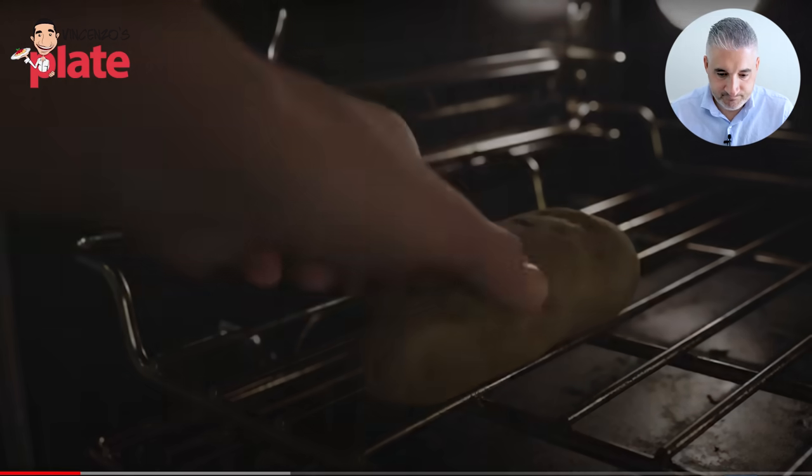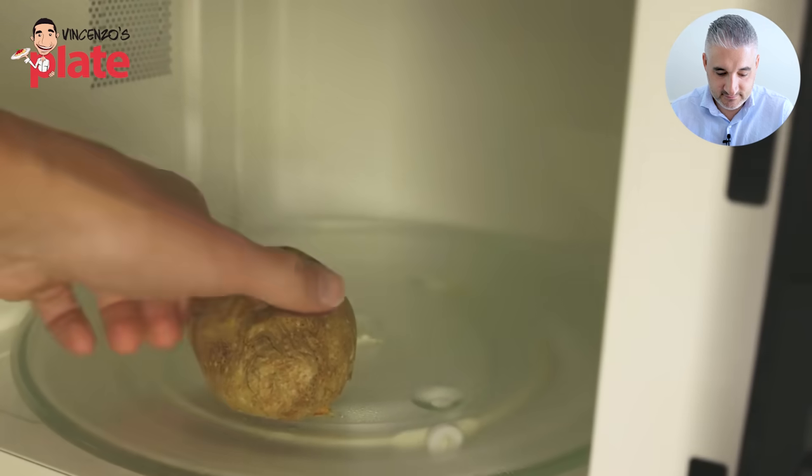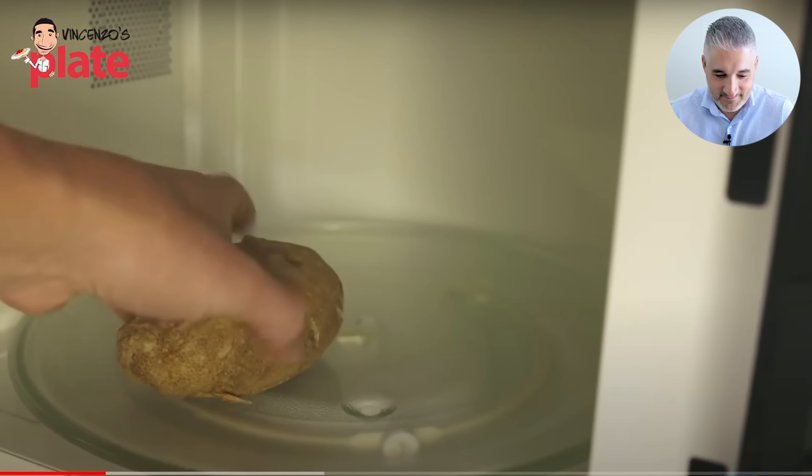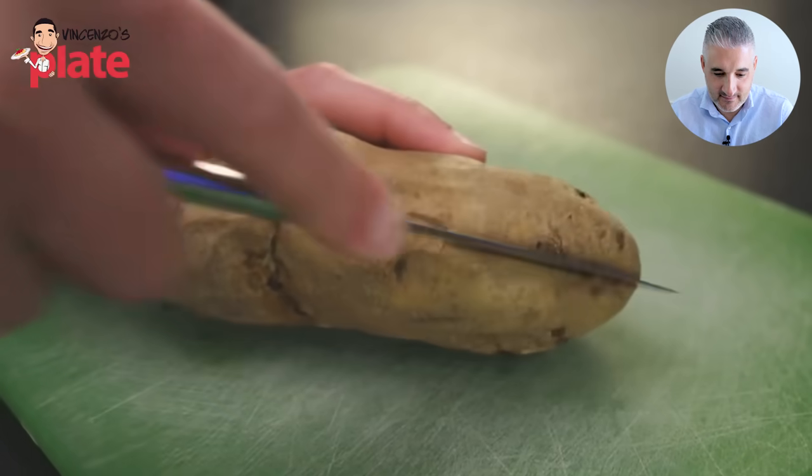Adam suggests baking them until soft and squishy, about an hour — or just throwing one in the microwave for ten minutes. My friend, this is why you don't like gnocchi. What are you doing? Microwave? Come on! You've got 700,000 people watching you, over two million subscribers — don't offend gnocchi, one of the most beautiful creations of Italian cuisine. Adam admits the flavor is not as good from the microwave, but says it's drier than a boiled potato. You just said it — the flavor is not as good, so why do you recommend it?